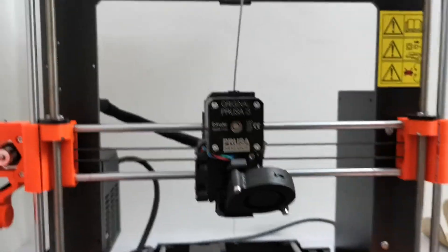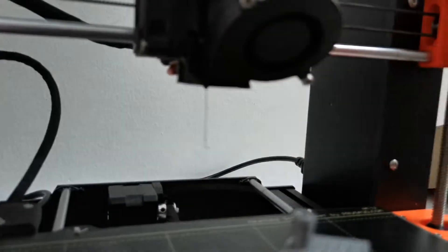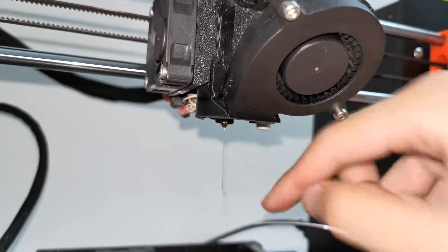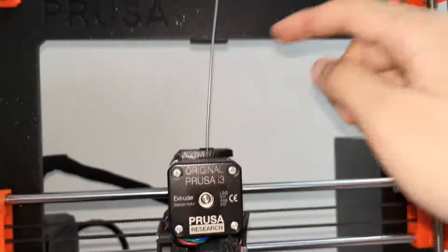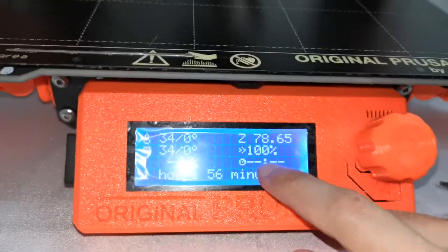Instead, use pliers to hold the filament and push it out until you see a very straight, beautiful line coming out of the nozzle. Do this three times, then ensure everything is okay and turn off the temperature.